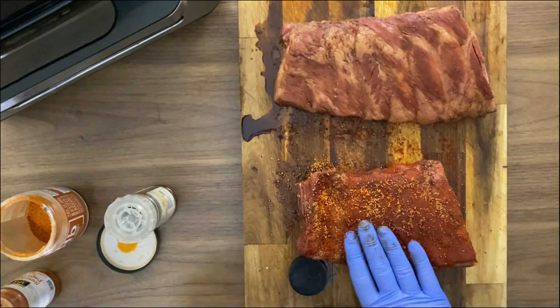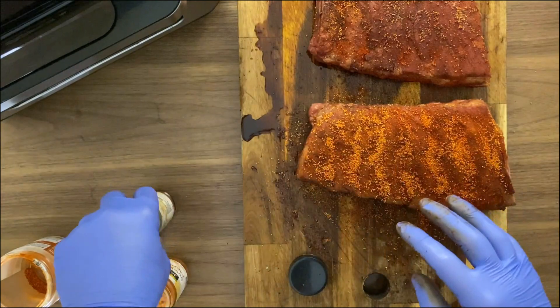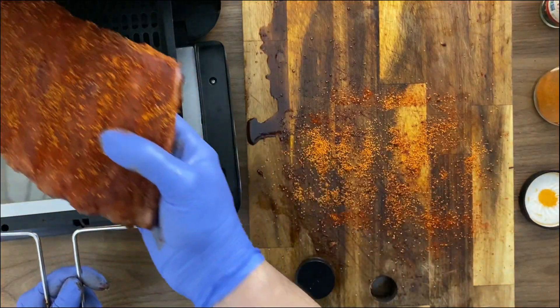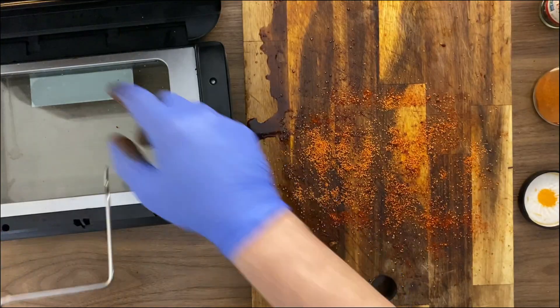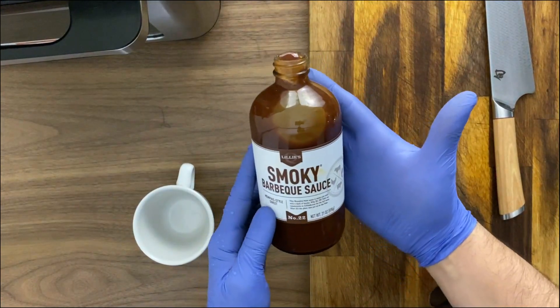I'm gonna proceed in two different ways for the racks. One I'll just use spice on top and that's it, and the other one I'll glaze with an additional sauce — a smoky barbecue sauce that I'll show in a moment. I can fit both racks in the Istapod air fryer and I'm gonna cook them for eight to ten minutes.